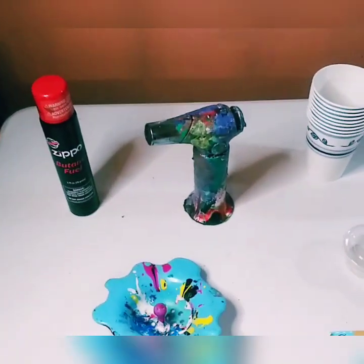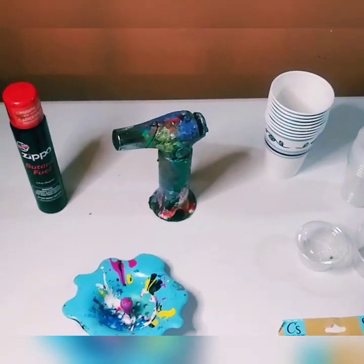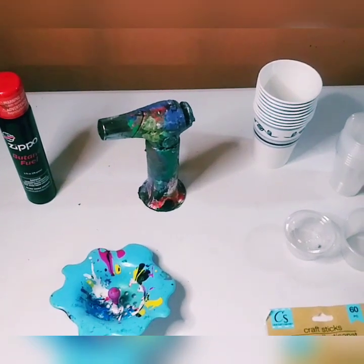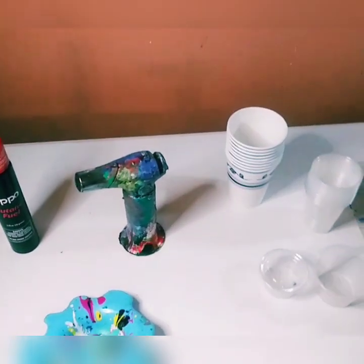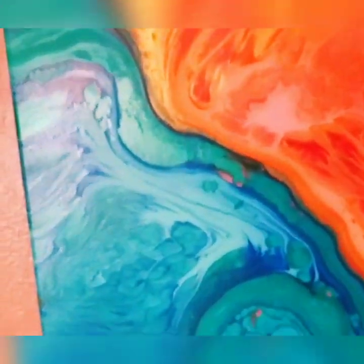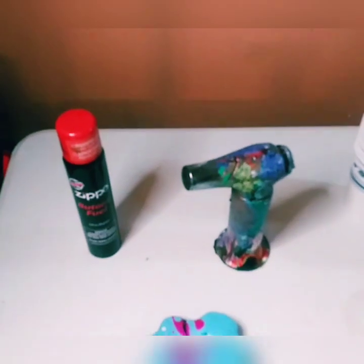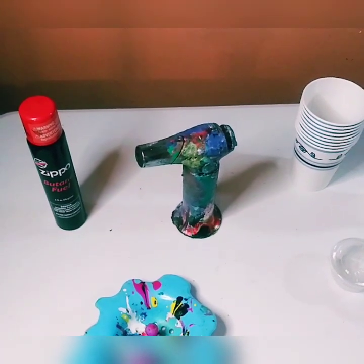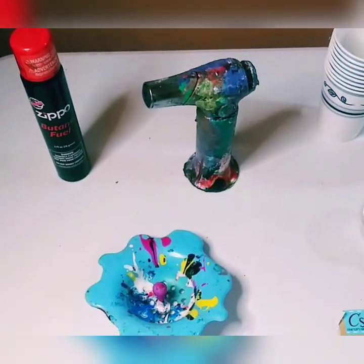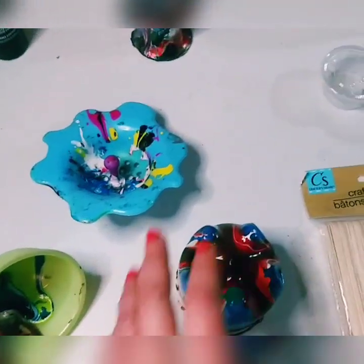The fourth part is your tools and accessories. The butane torch and gas are essential — you can use it to pop bubbles in your paint, which reduces cracking, and it also helps create cells in your painting. When shopping for a torch, go into the kitchen accessory section of any online store — it will be cheaper than buying one marketed specifically for art.